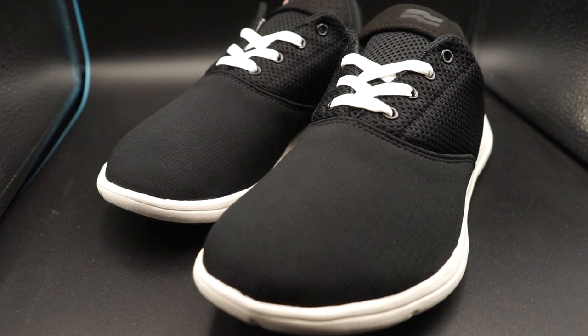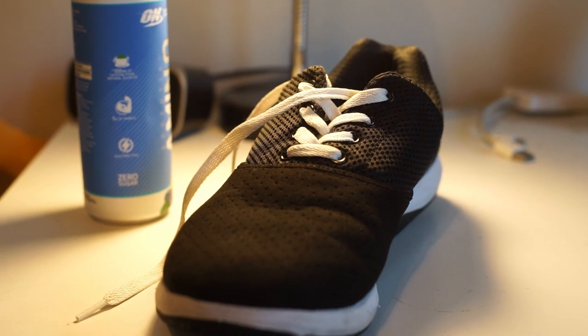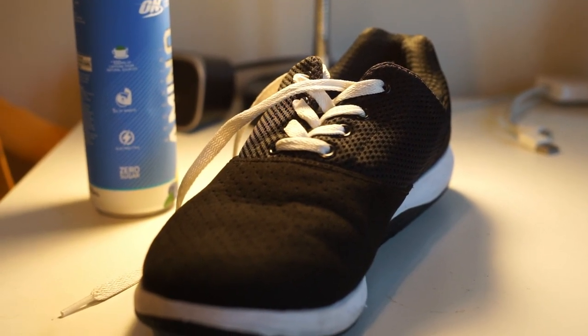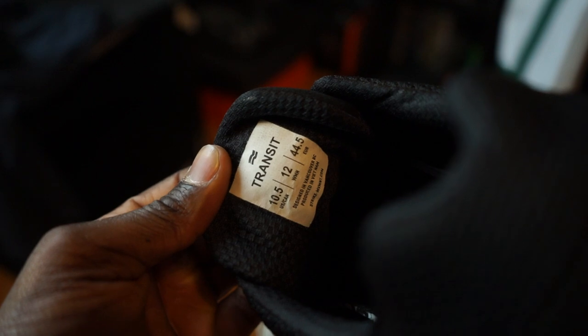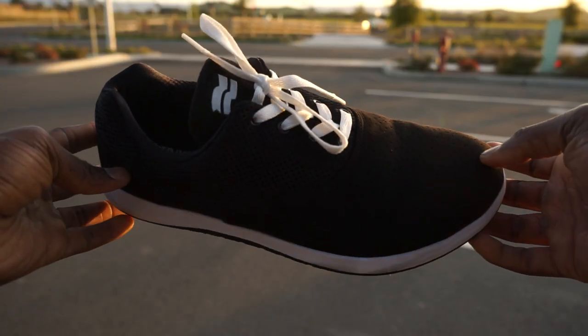Outside of that, the construction of both shoes is very similar — pretty much the exact same upper profile. My original Chill Pills were ripstop, while the Transit AF has a perforated canvas. I actually like the material on the Transit a bit more, though the ripstop is a little more abrasive. In terms of longevity, the ripstop upper should last a bit longer than the perforated canvas on the Transit AF.